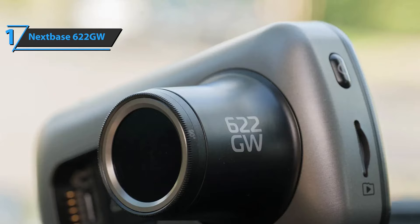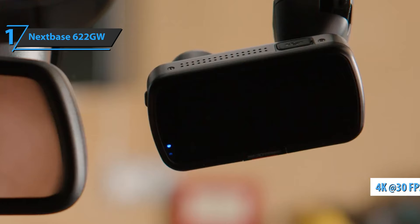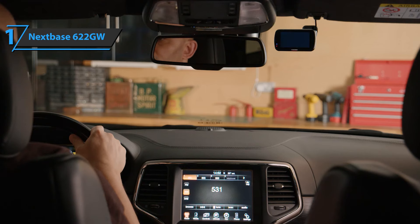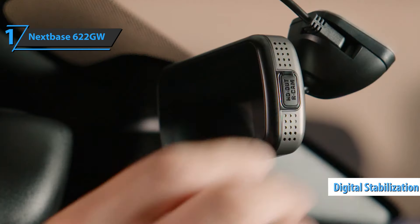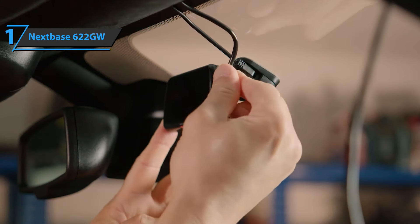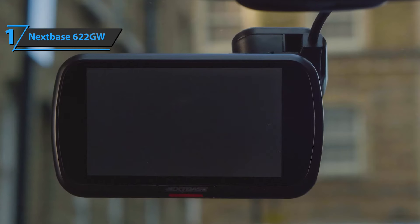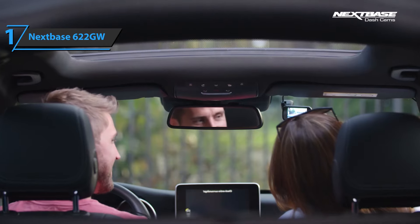There is a GPS receiver in the mount, with two options — suction or adhesive. The main feature is, of course, the 4K video. The device shoots at 3840 by 2160 pixels at 30 frames per second, well over the 2560 by 1440 pixels that the 522GW can handle, and image quality is further enhanced by digital stabilization. The larger pixels of the new sensor contribute to better quality at night — the video is noticeably sharper than any previous Nextbase camera, with more detail and better contrast. The Nextbase 622GW delivers premium features at the best possible price-to-quality ratio. If you want the best, this is it.